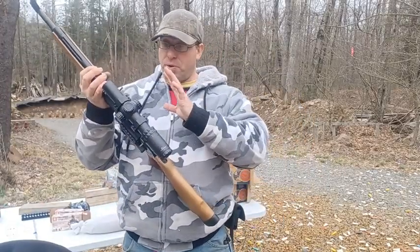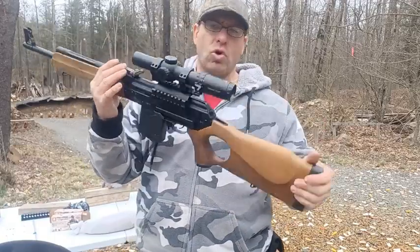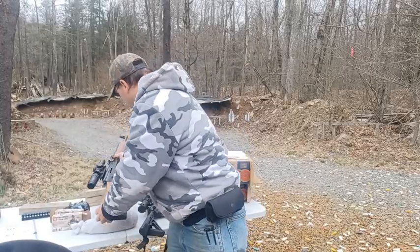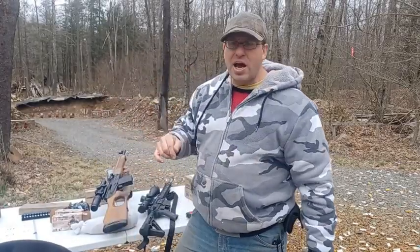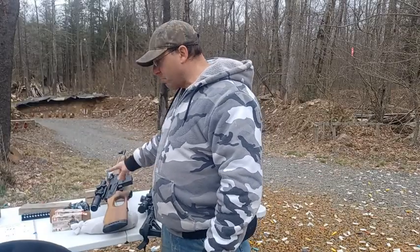This is the Veper 308. I'm going to post another video where I talk about a lot of this stuff and go into more detail on the Veper 308. Check out the playlists below — one for the AR-10 and another for the Primary Arms scopes.